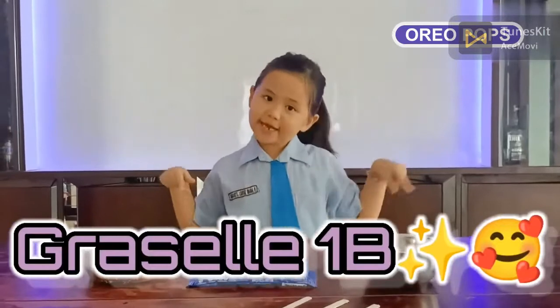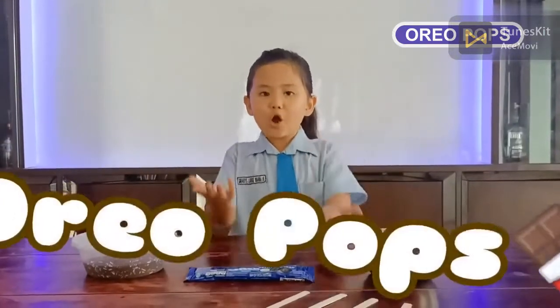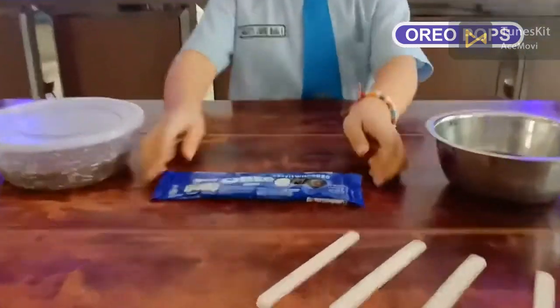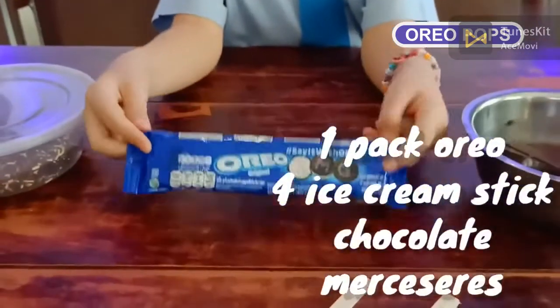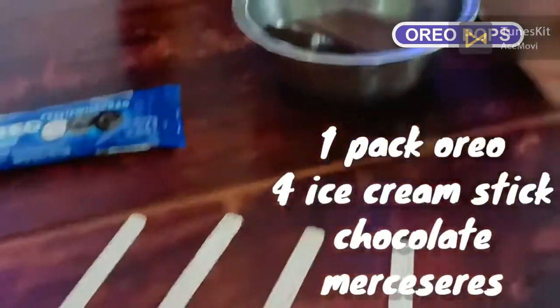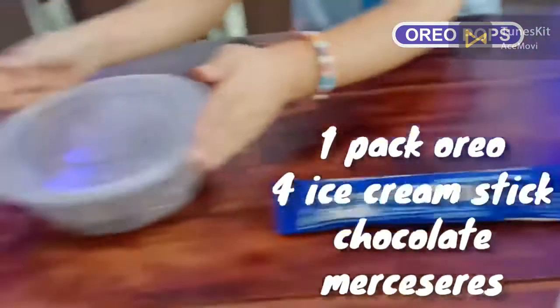Today I want to make Oreo Pops. The ingredients are one pack of Oreo, four ice cream sticks, a chocolate bar, and some toppings.